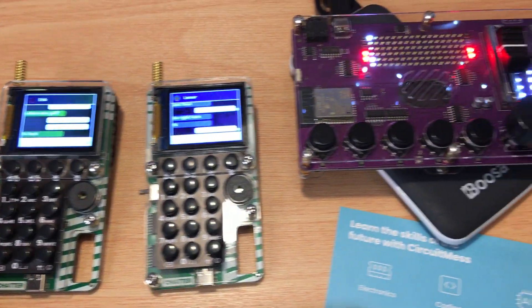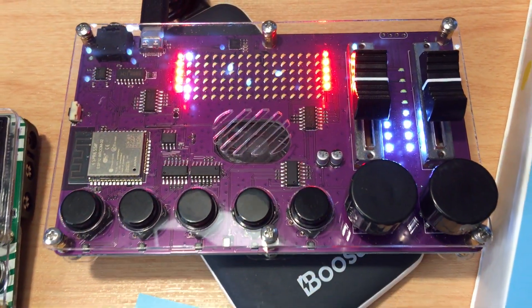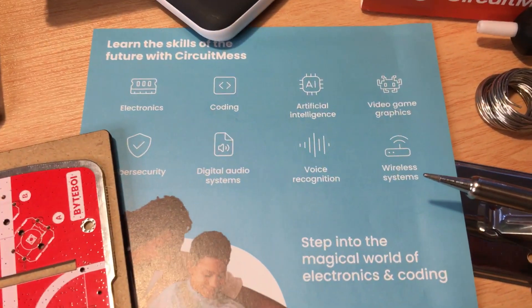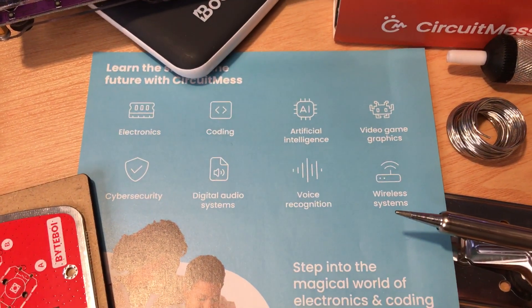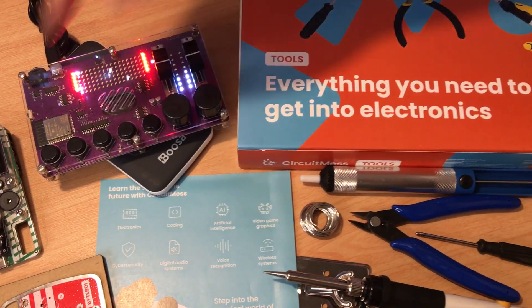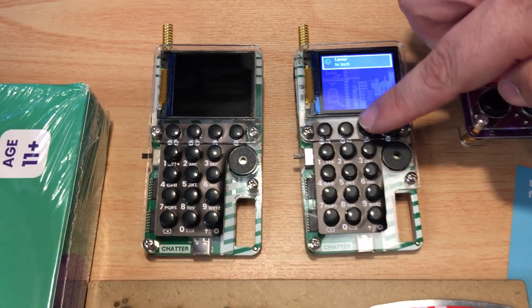They have other kits as well at Circuit Mess — you can find them on Instagram too. What Circuit Mess has to offer: you can learn electronics, coding, artificial intelligence, video game graphics, cybersecurity, digital audio systems like this Cynthia right here, voice recognition, and wireless systems. So you get coding and the wireless system with this one over here.